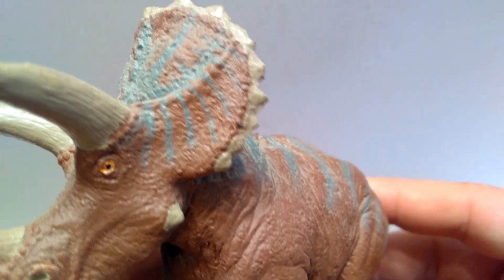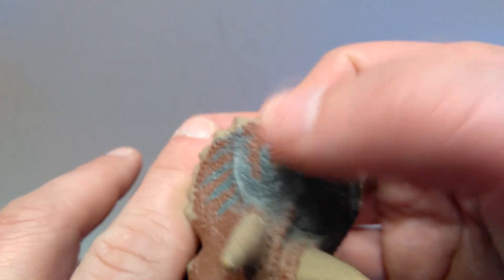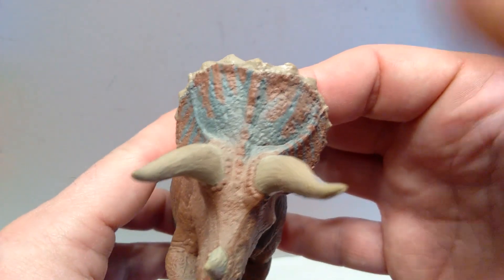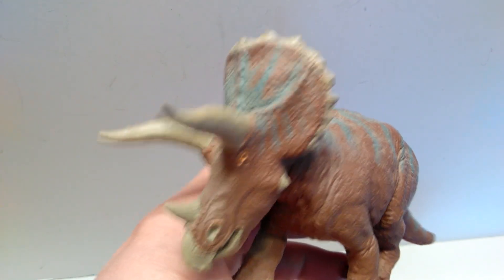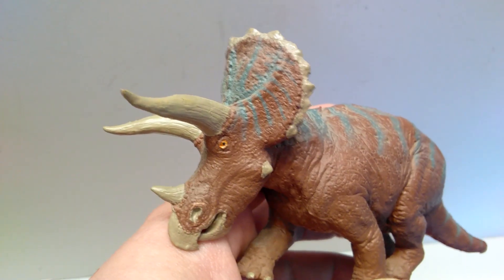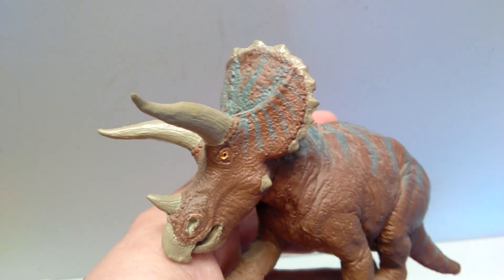As you move up into the frill, that really nice detailing continues. You have those typical trademark triceratops-style scutes that run along the frill in certain areas, looking quite nice. You also have a beautiful blue that shows up quite nicely — a very realistic appearance, somehow managing to make blue look super realistic on a triceratops. They've done a very good job not only on the color choices but also on the way it's applied — quite naturally.